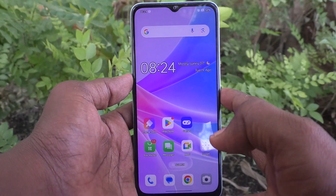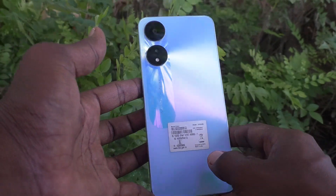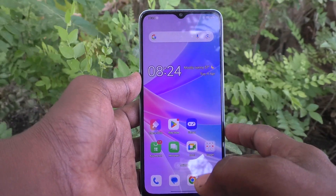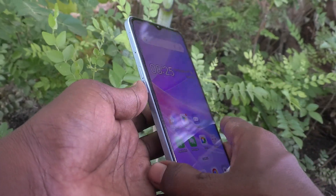Hi friends, welcome to Five Minutes Tech YouTube channel. Here is the Oppo A78 5G smartphone. In this video you will learn how to insert SIM cards and an SD card in your Oppo A78 5G phone.